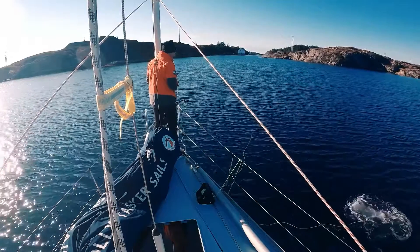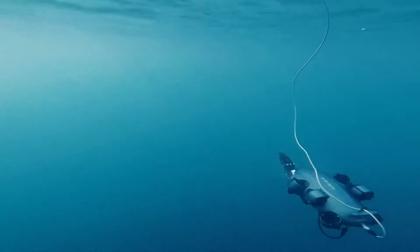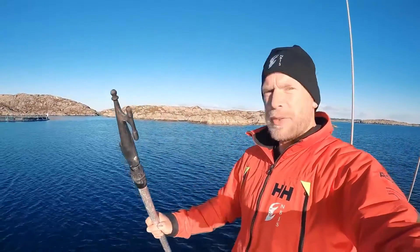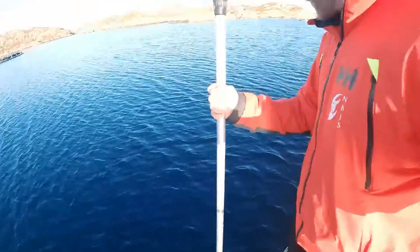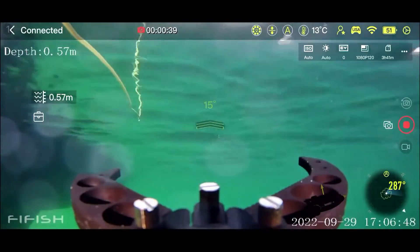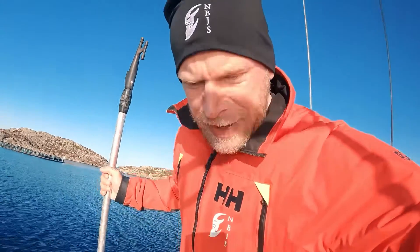If you lose anything overboard, you might have a chance to pick it back up. So what I'm going to try to do now is to sacrifice my boathook — I'm going to drop it into the water. The drone is ready and we're going to see if it can find it. 17 meters of depth.